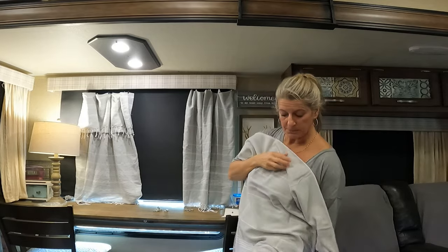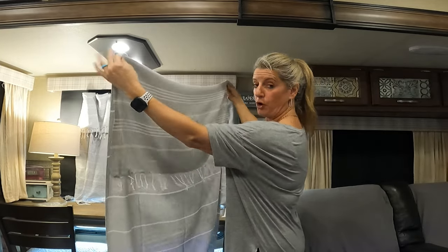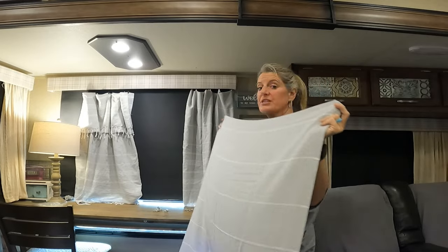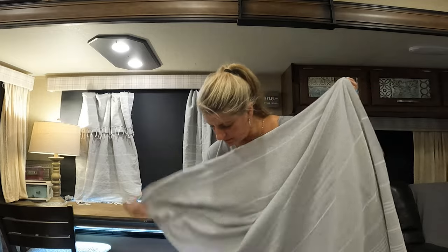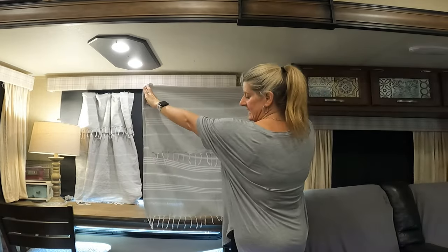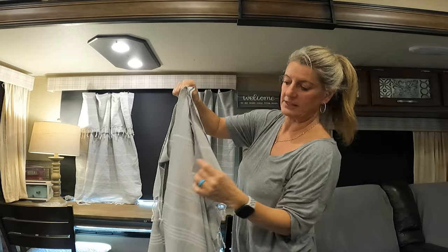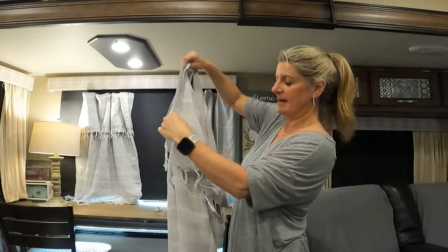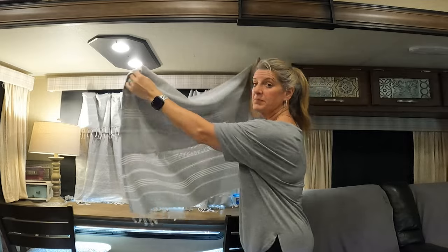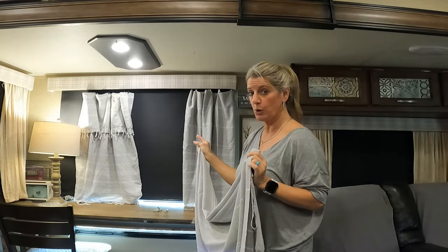To get the fringe up at the top, you will take your Turkish towel and fold it down how far you want it to hang down. Then to get the right length, grab down and fold it up a little higher to make it the right length you need. You'll basically have a little loop in it, and that way you can have the fringe. This option is also going to require two towels per window.